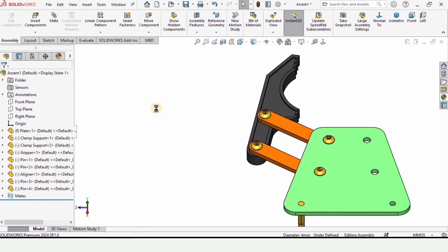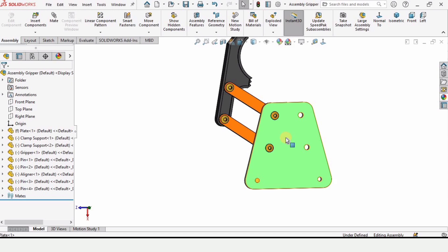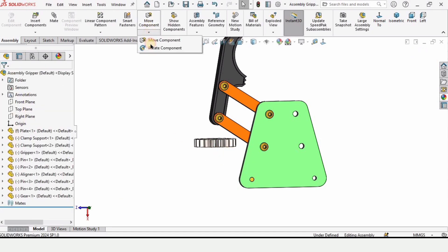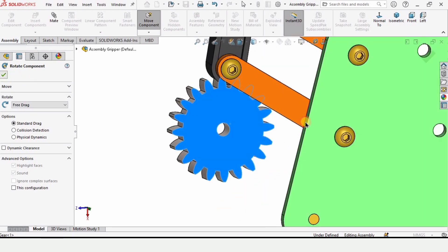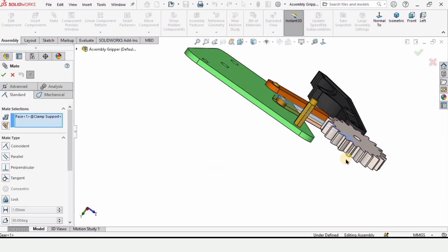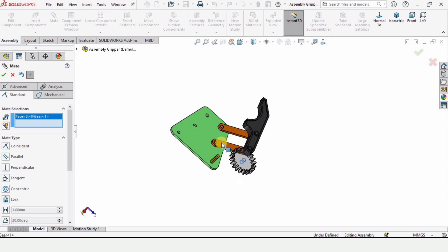This much of the assembly is complete. It is better to save regularly — press Ctrl+S along each step, because SolidWorks can crash and all progress gets lost. Now insert the gear, rotate it to the correct orientation, and assemble it. Click Mate, select the back side of the gear, check the box, then align this hole of the gear with this hole of the clamp.